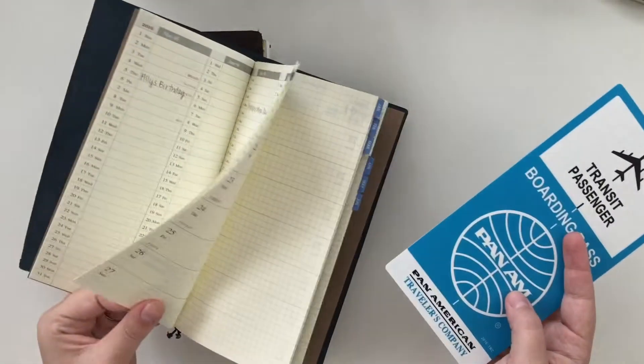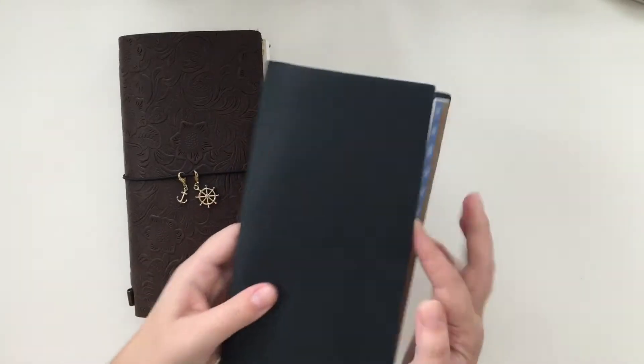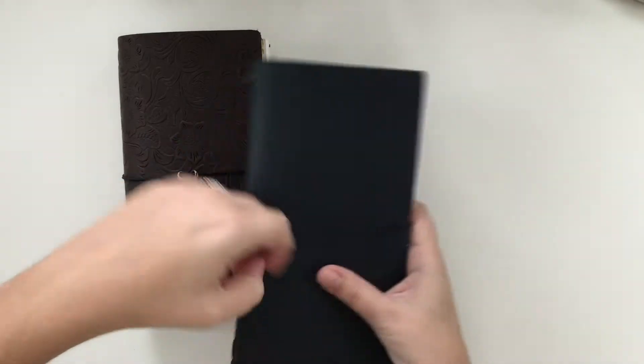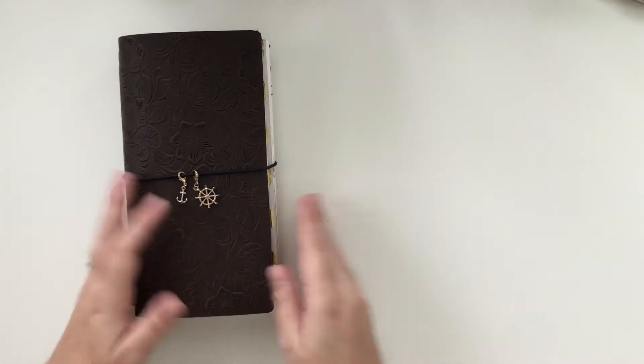I'm going away from my Day Designer. I need something smaller and more compact and I don't need to write down what I'm doing every hour, because I stay at home with the kids, so that'll be what I'm going to use for next year.